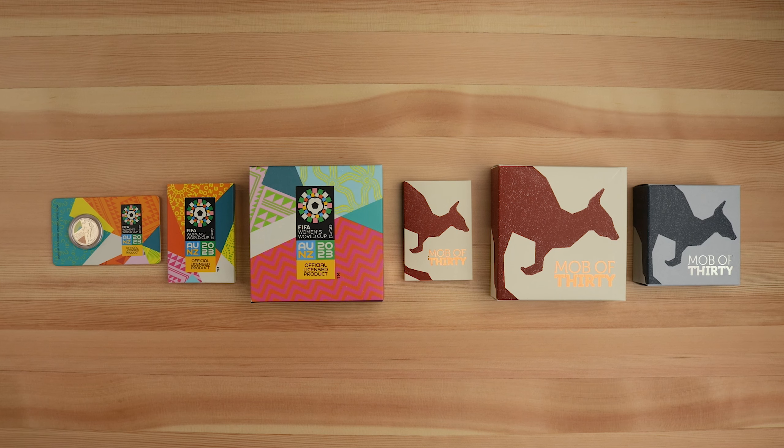We are back with a huge unboxing of Royal Australian Mint goodies. We've got the new FIFA Women's World Cup coins, as well as the 30th anniversary of the Kangaroo Series with new Mob of 30 coin releases.